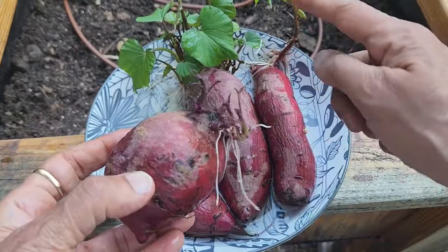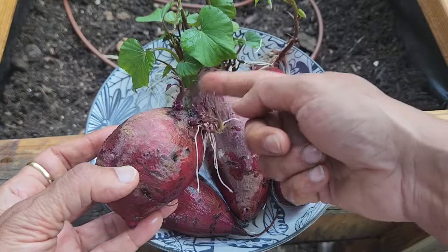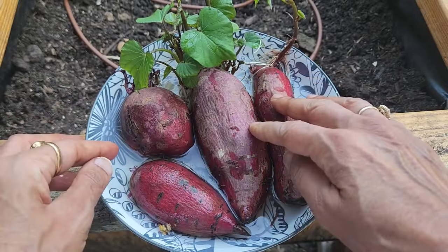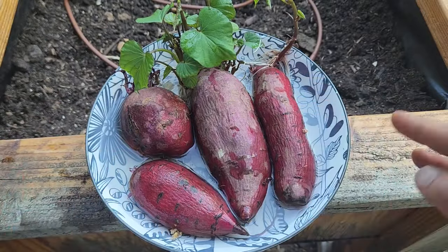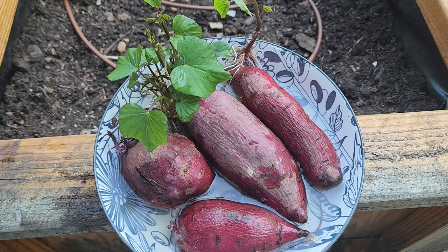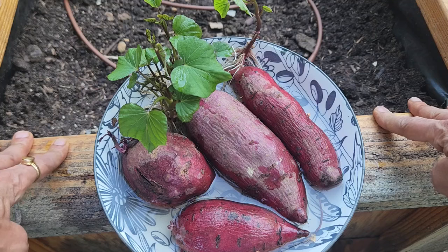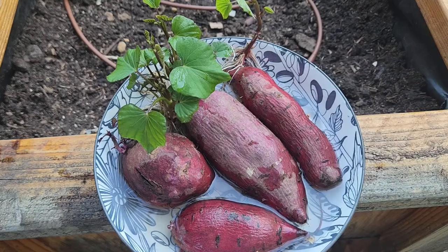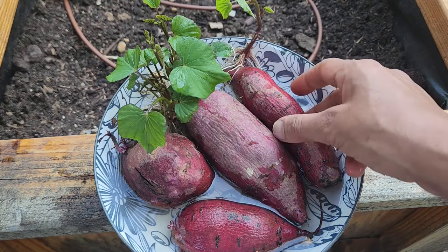Just a few days ago all of these were bare, and within a few days after putting them in water they developed all these roots and the leaves opened up. When I put them in water I placed them near a windowsill where they were getting some filtered sunlight so the leaves would start to grow. For the last couple of days I have put them outside to acclimatize them — under a tree getting some sun and some shade — and they look healthy.